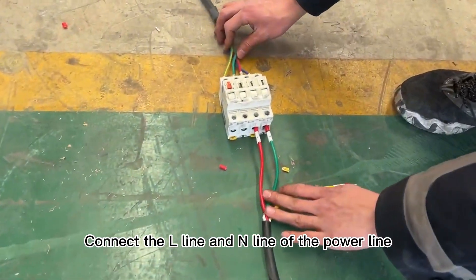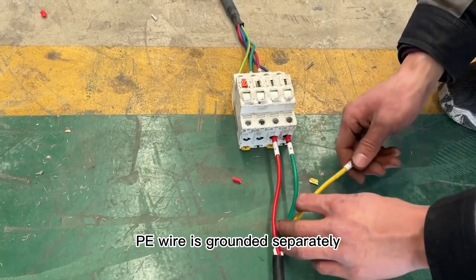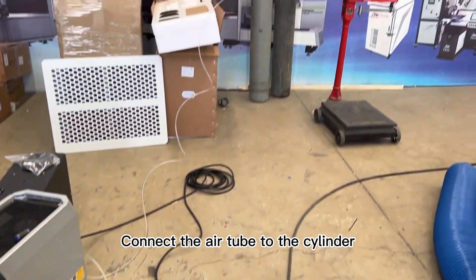First step: connect the air line and power line. The PE wire is grounded separately. Second step: connect the air tube to the cylinder.